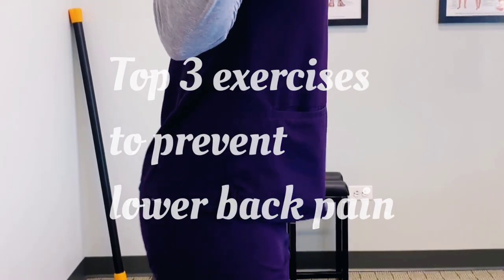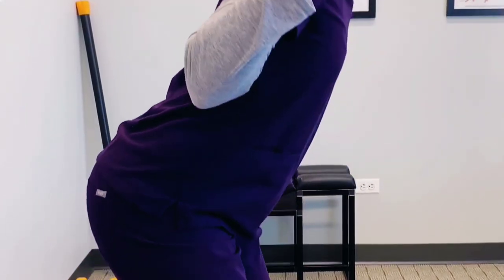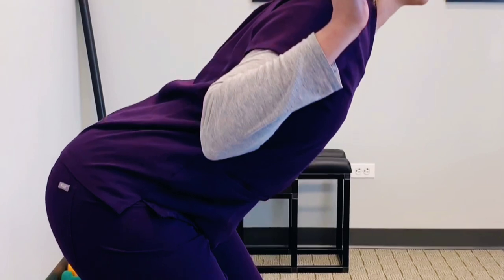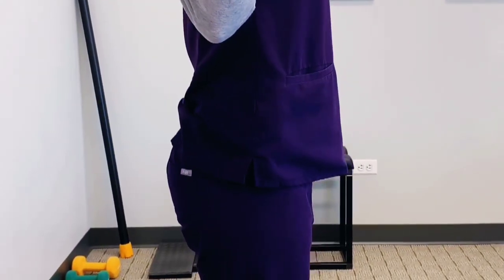This is the good morning. Sam is pushing her hips back, loading up the hamstrings and the glutes. This is great for strengthening the lower back, glutes, and hamstrings, and great for preventing lower back pain.